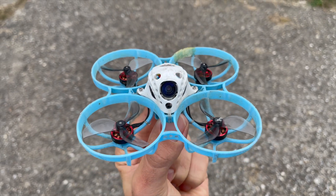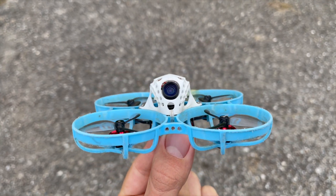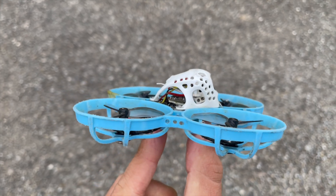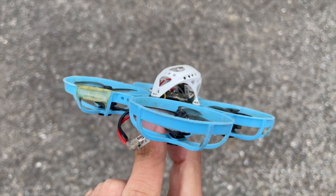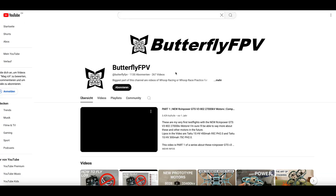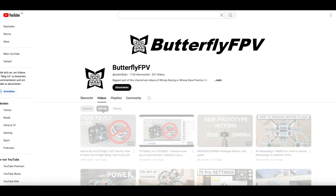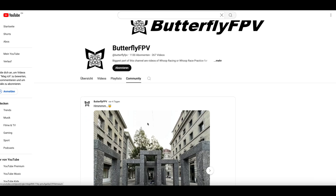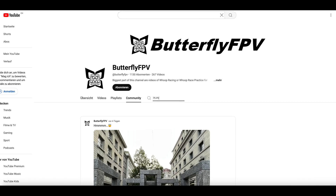My goal is that after this video you will know the advantages and disadvantages of these lipos and know which one is suitable for you. As a test aircraft I use my Meteor 75 Pro in my Butterfly FPV edition. If you would like to know more about it, visit my YouTube channel and pay attention to the playlists. You can find the link to the 75 Pro playlist and other links in the video description. I have made many videos on a variety of topics and also tutorials.